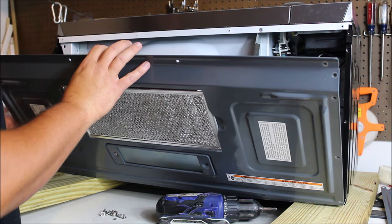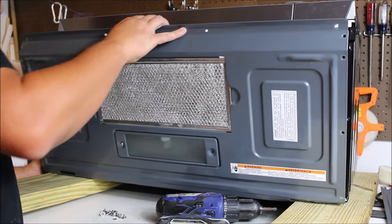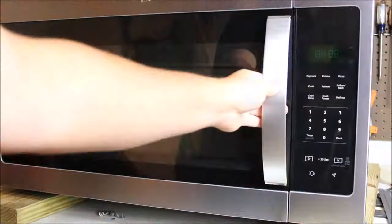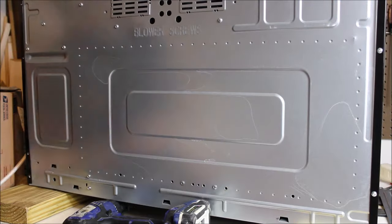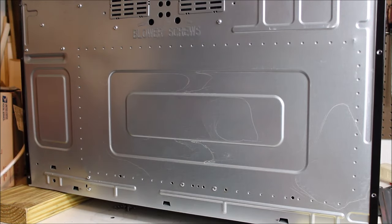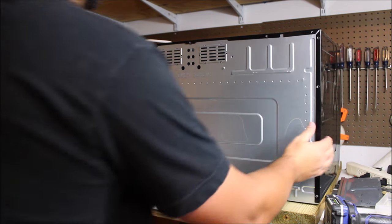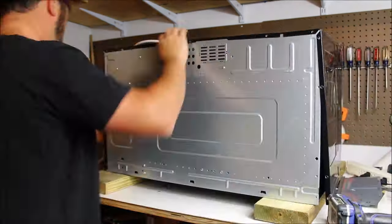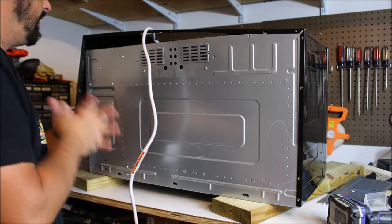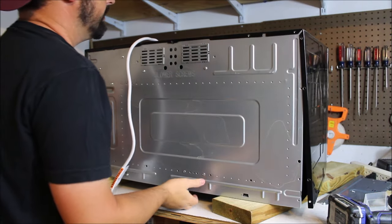I'm going to flip this back up and over so we can take off the sides and see the actual insides. I have all of the sheet metal pieces that connect this frame together off, so we should be able to disconnect this now. It looks like there is one screw hiding in the front, so I'll have to turn this back around.